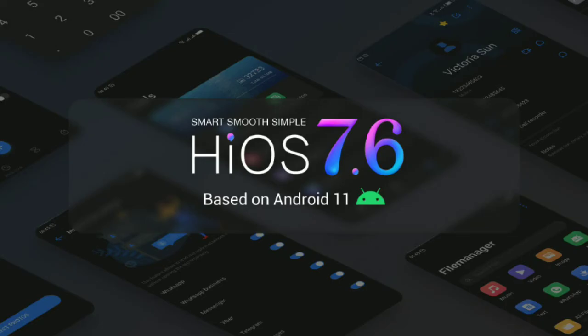The phone runs on Android 11 with HiOS 7.6 on top. The UI has very good transition speed and animation speed, though there are some bugs present in the UI.